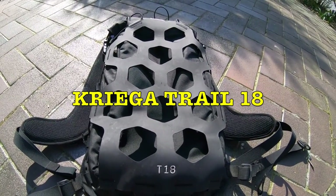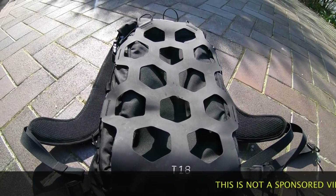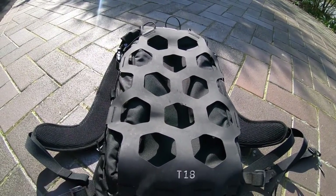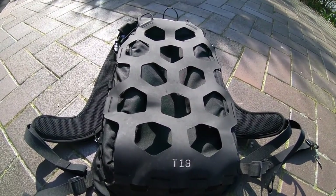Let's take a look at the Krieger Trail 18 Adventure Touring Backpack. I've been using this now for about 15,000 kilometres in a broad spectrum of use as well, which is quite interesting and we'll talk about that later.